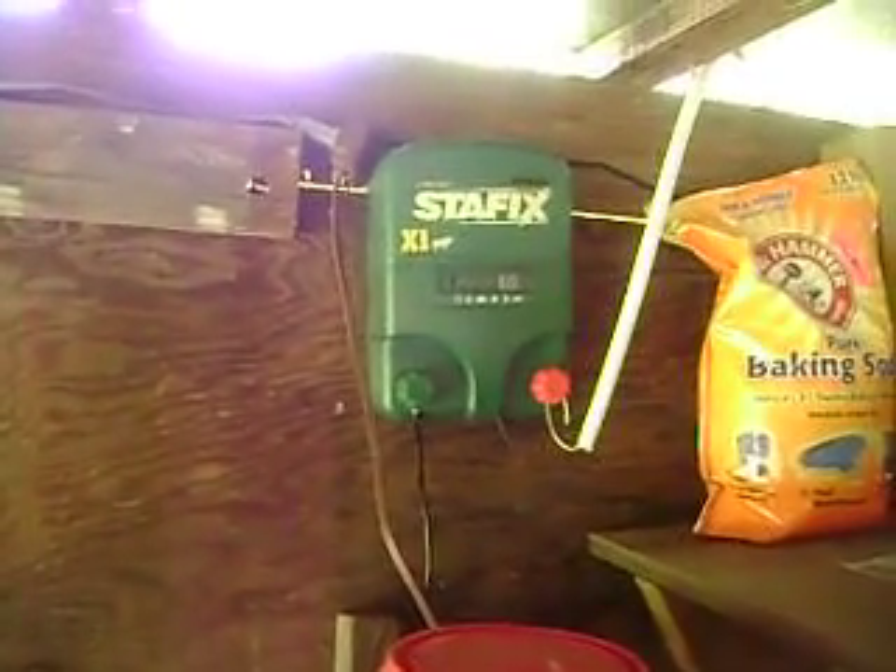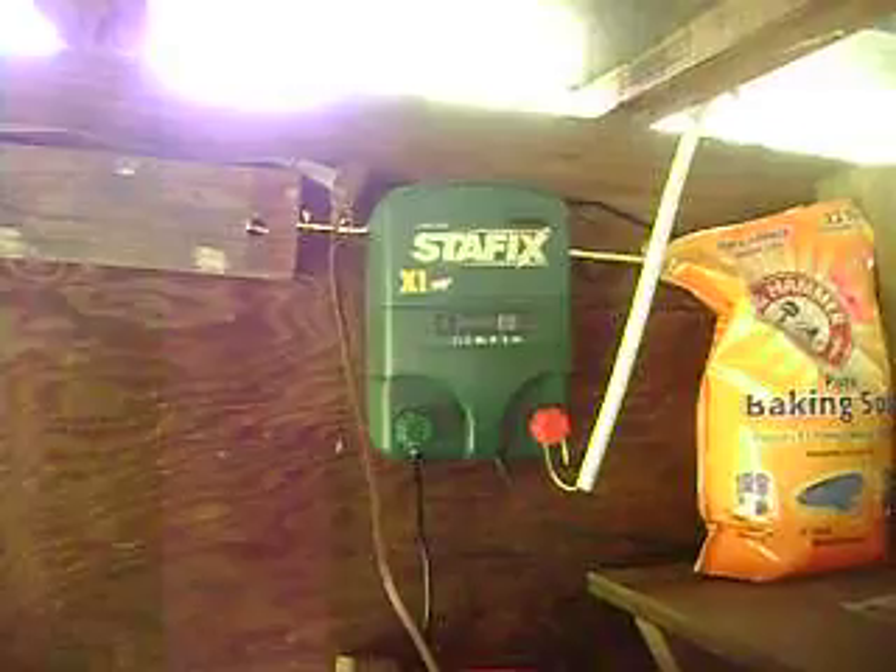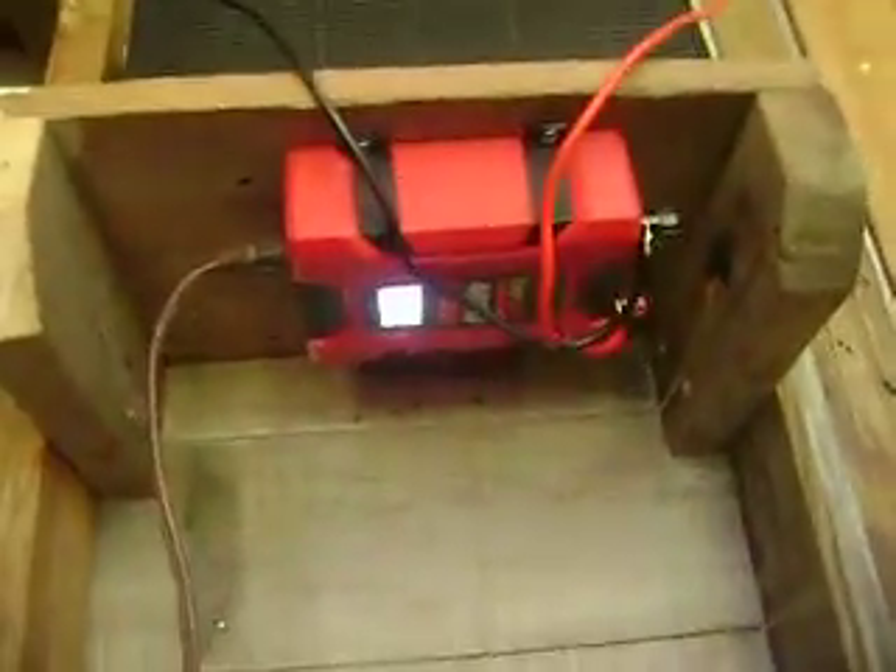It also goes to my electric fence controller. And it also goes to a small 400 watt inverter, which I use to power a fan to keep the flies off of me and the goat while she's on the stanchion being milked.